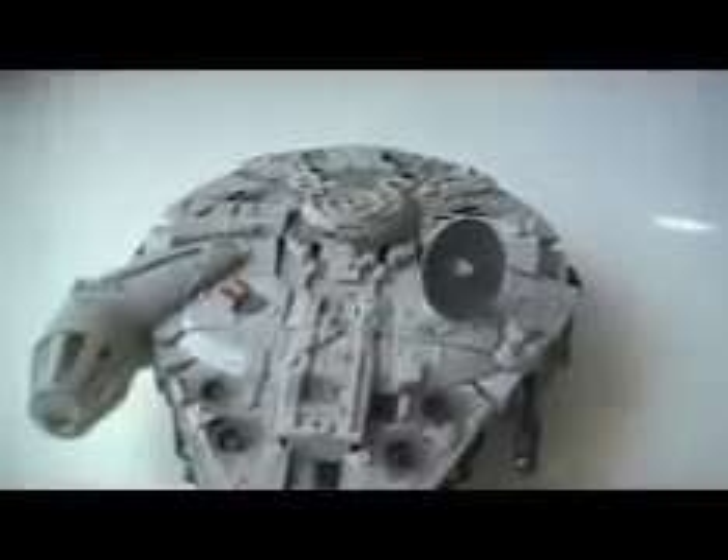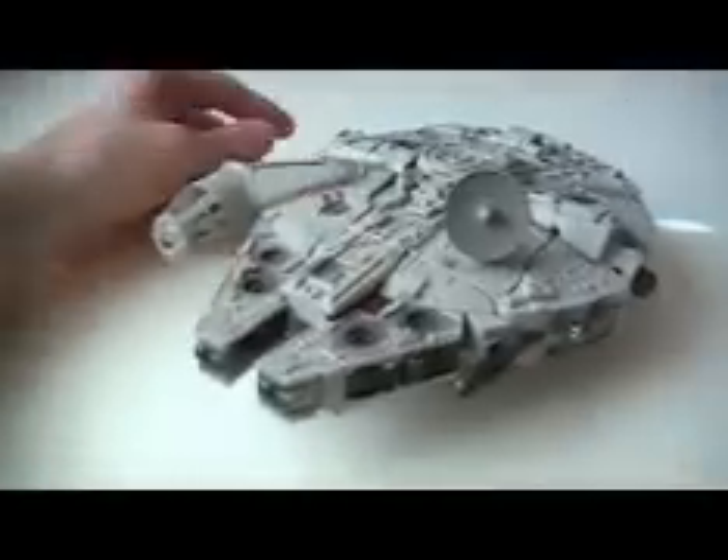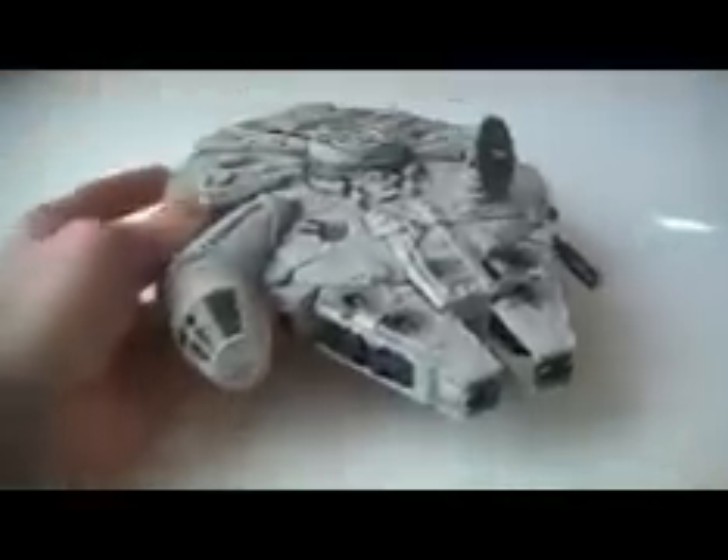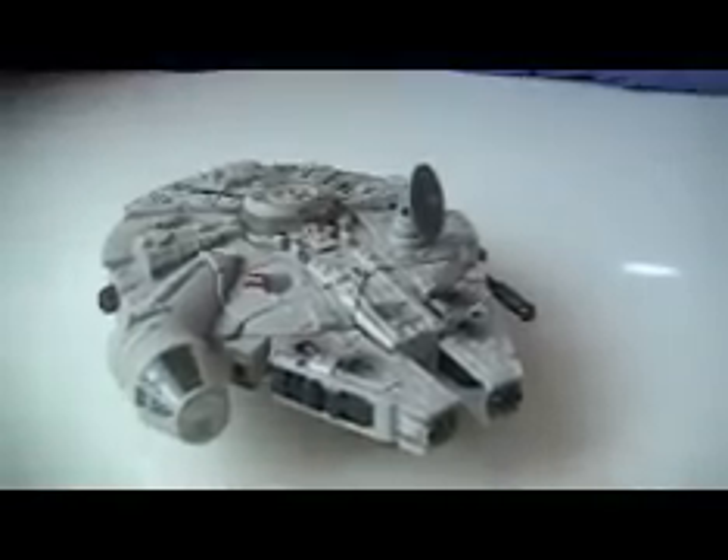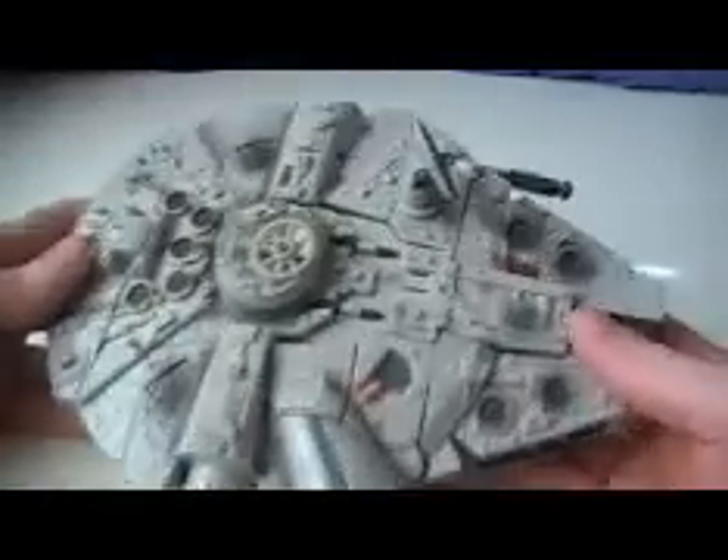Not much to say — it's a cool figure, I like it. It's one of the better Star Wars Transformers. So let's go ahead and transform it.